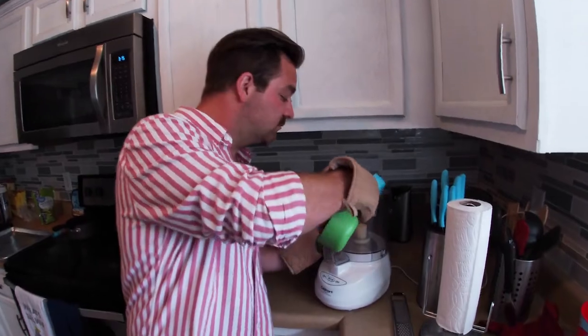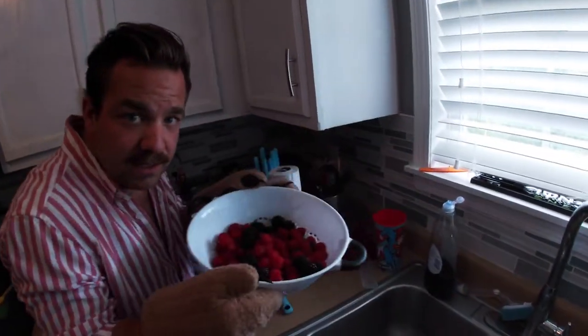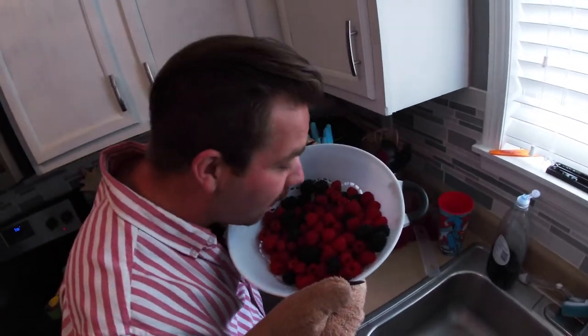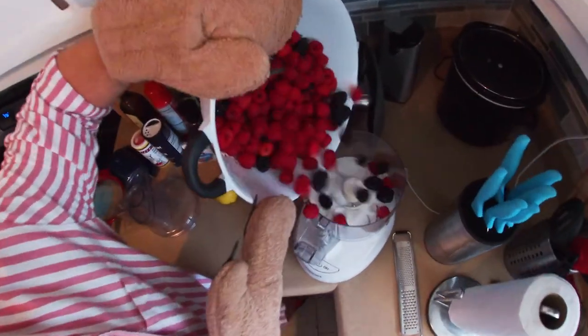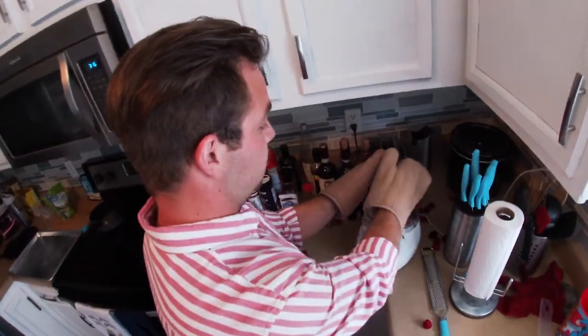Now it is time to get saucy — I love to get saucy! The first thing we want to do is take half a cup of sugar and put it in our food processor. We have all these raspberries right here — we're going to put these in here, just like that. If it's overflowing, put a little back.